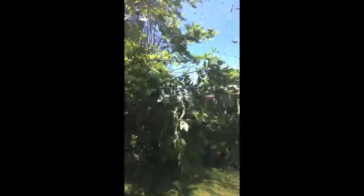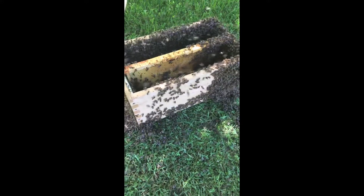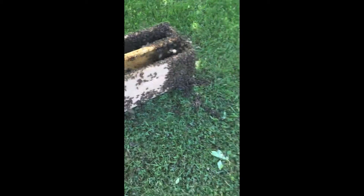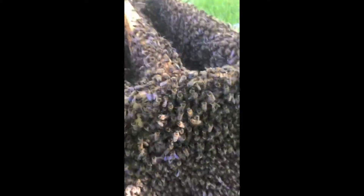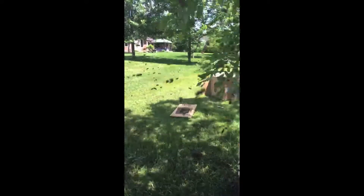I'll show you what the bees are doing. There are all kinds of bees in the air, they're all flying around, but most of them seem to be going in the box, which is good. I want them all in the box so I can put the lid on and take them home. You can see them all crawling up the side and going in, so I'm hoping the queen is in there. I can't put the lid on yet because there's just too many bees.